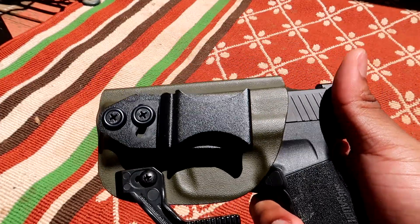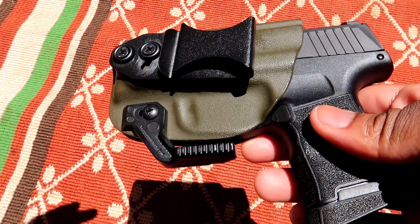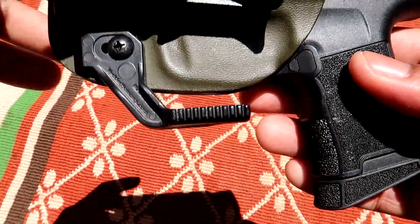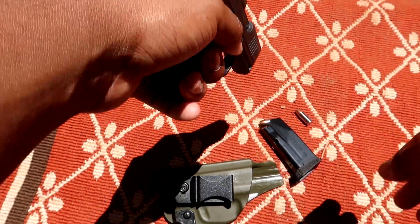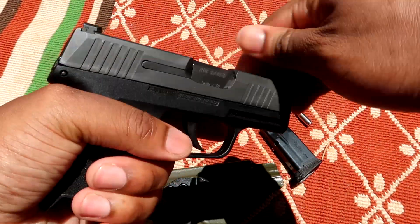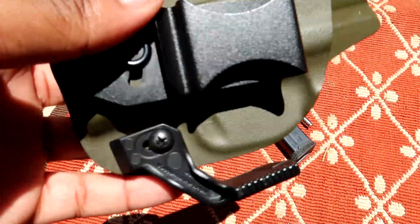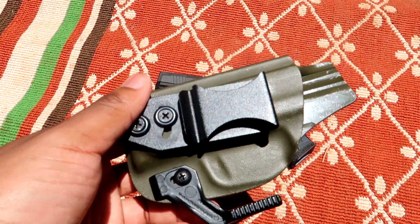I feel like they are the best on the market when it comes to holsters, and they are American-made down in Florida. If you find this video helpful or informative, be sure to hit that like button and subscribe if you're new, especially if you support the Second Amendment. Let's go ahead and get into the holster and its features. The gun is clear — there's the round from the chamber right there. The gun is clear, I promise.